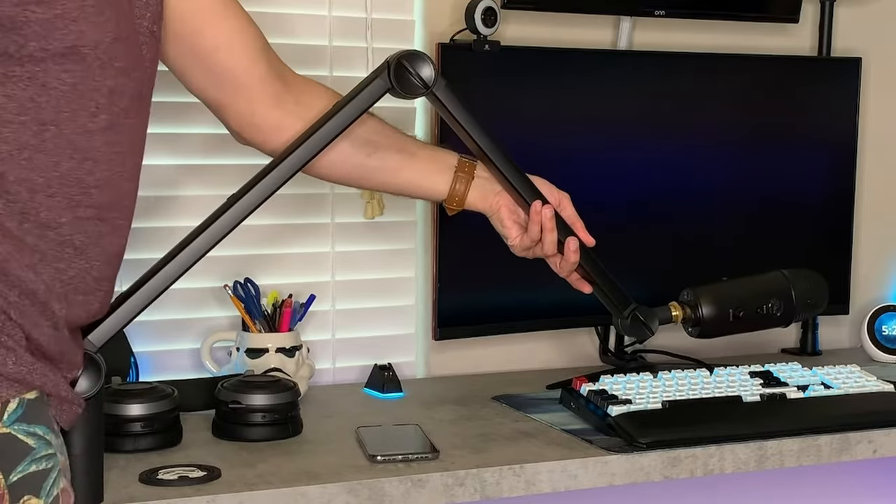I wanted a low-profile boom arm that can keep my microphone down low to where all you see is the cone of my Shure SM7B, or you can push it down and have it not seen at all — so you hear high-quality audio but you don't know where the microphone is. That was the sole reason for me picking up this boom arm, but I'm glad to report there are several pros or benefits I've noticed using it over all other models, even my favorite previously, the Blue Compass.